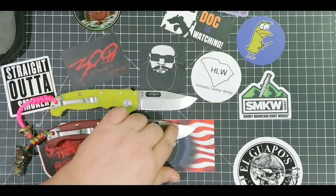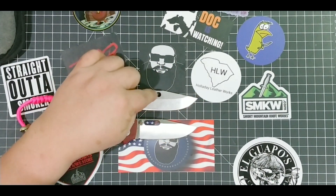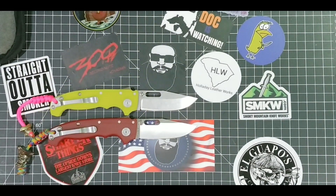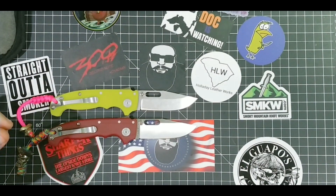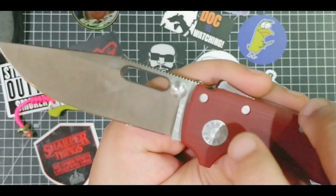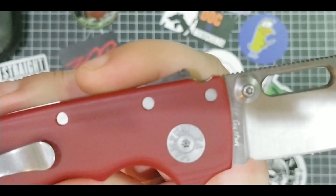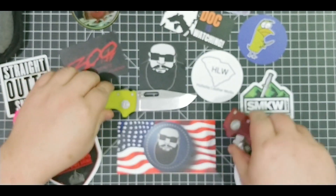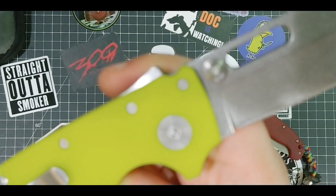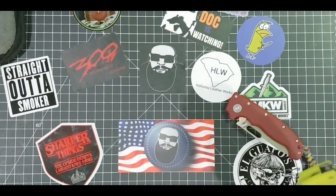The grind goes up a little higher on the custom. You can get this in a wharncliffe where the thumb hole area is filled in and it's just the thumb stud - there are a lot of variations. I might end up getting a wharncliffe if they come out with those. Now on the pivot you get the awesome pivot where it says 'Demko Knives' on one side and on the other side it says 'Wampum, Pennsylvania.' They just started doing that recently, in the last year or so. These are the first knives I've had with that new pivot marking.